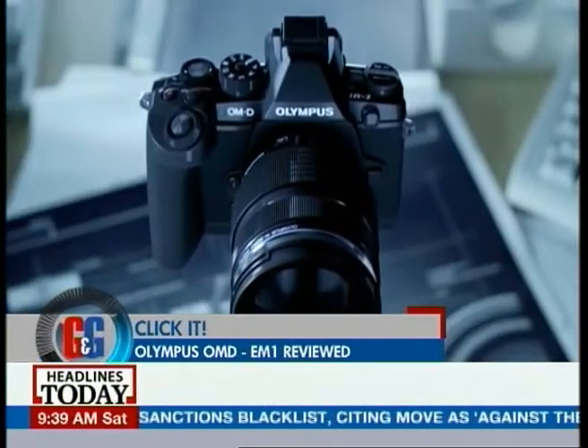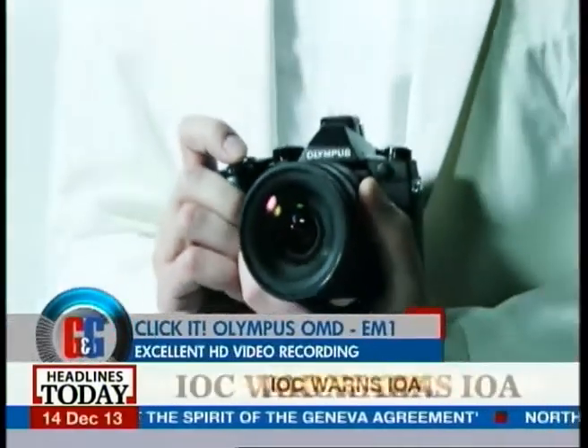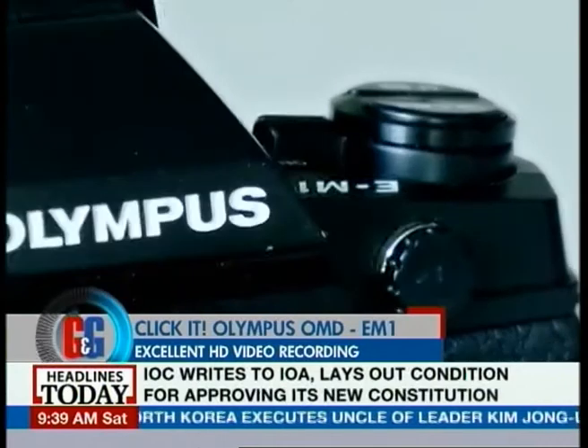The 5-axis image stabilization on the OM-D E-M1 also works like a dream. Images come out very crisp and sharp, with very little noise even at higher ISO ranges.